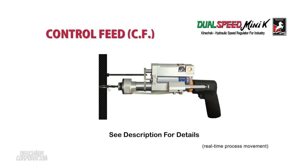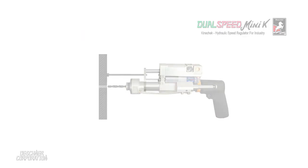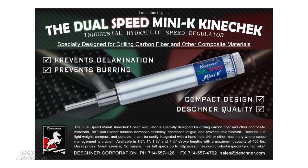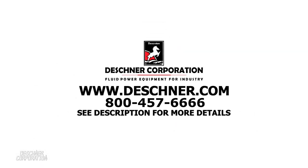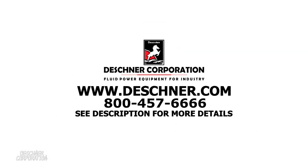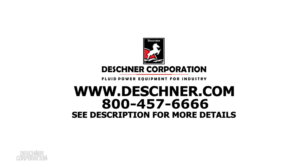See the video description for more information and be sure to watch our instructional videos. For more details about the dual-speed Mini K Kinecheck or any other Deschner product, please visit our website at www.deschner.com or call toll free 1-800-457-6888.